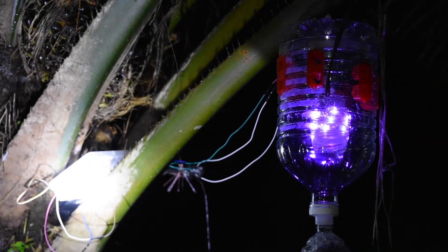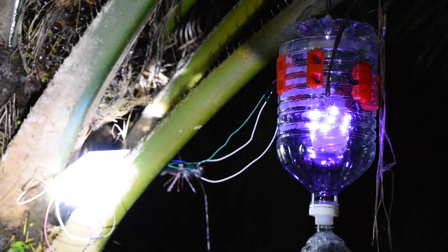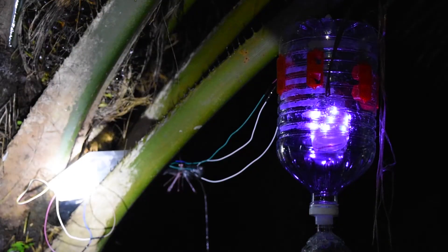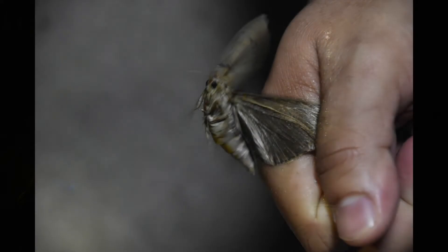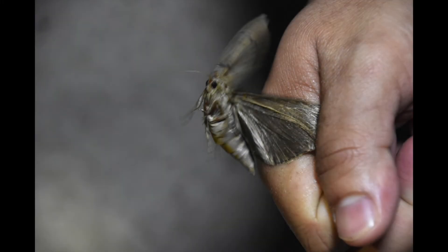The LED will automatically turn off during daytime and automatically turn on during night time. This can be done by using an Arduino light and UV sensor. In this video, we use a torchlight to mimic sunlight. About an hour later, this is what we got. We leave the trapper here and wait overnight to see what else we get the next morning.